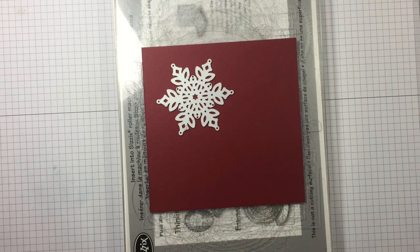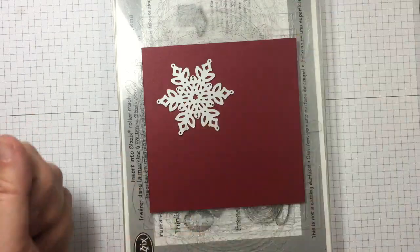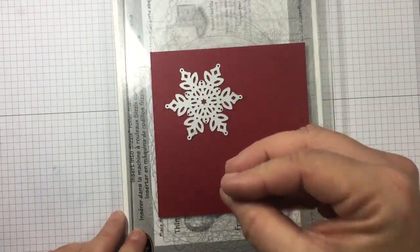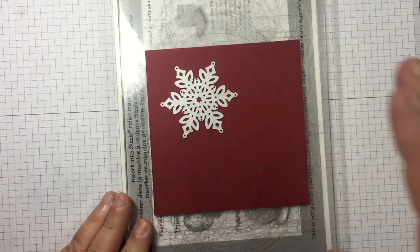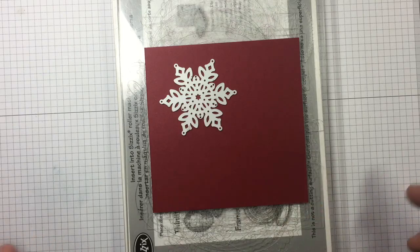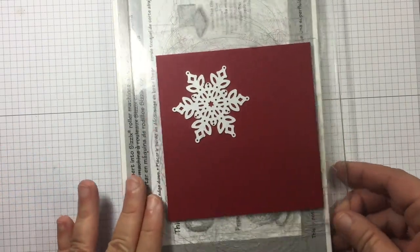What I wanted to show you today — and some of you may already know this — but for those of you that don't, I hope it helps you out. I'm going to be showing you how you can take an intricate die, and sometimes when they're super intricate and you pull your paper and your die off of your Big Shot platform, the die itself will stick and you have to work to get it off. I'm going to show you how I do that and it works 99% of the time, but I don't want to get overconfident.